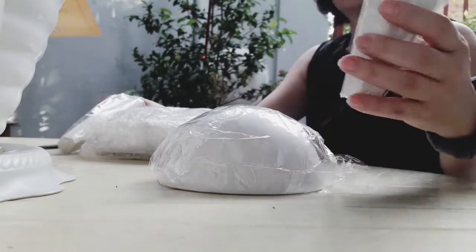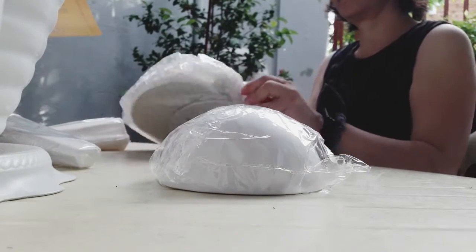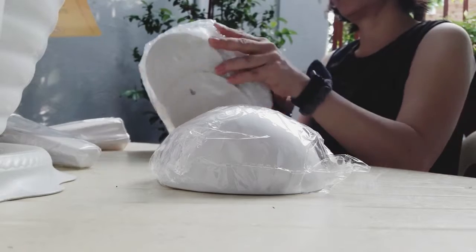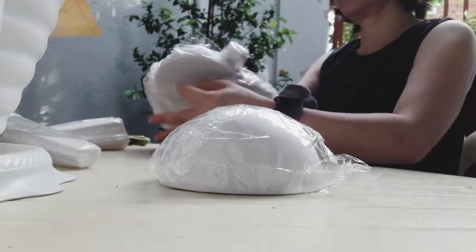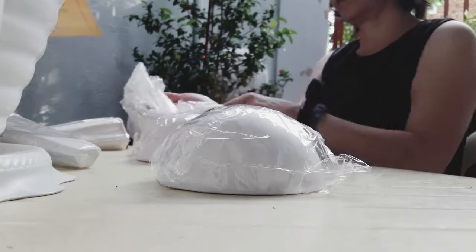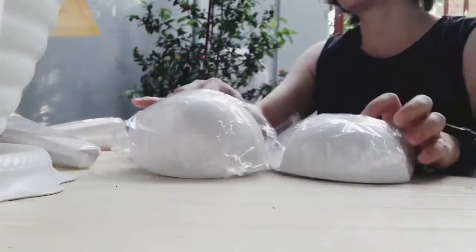They already come with an adhesive hook on the back for hanging on the wall. I thought about this for a long time because, as you know, even if we're already planted enthusiasts, it's really not easy to take care of herbs. For me, I want this so that when I cook, I can just get the herbs right from the kitchen.